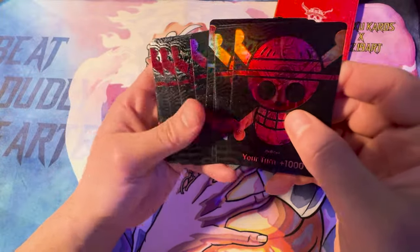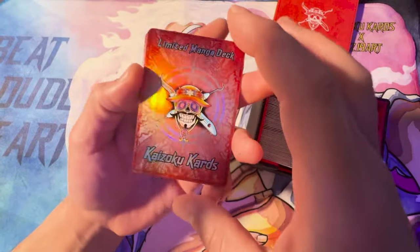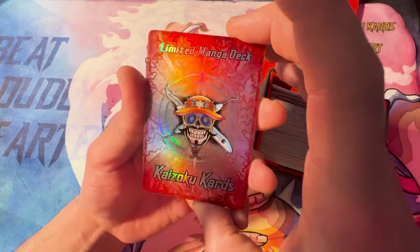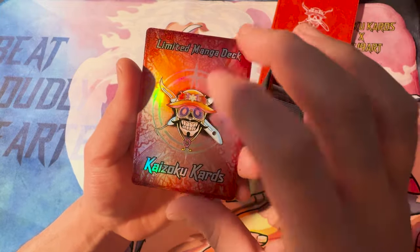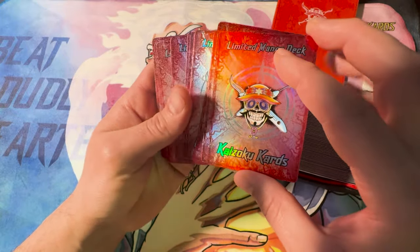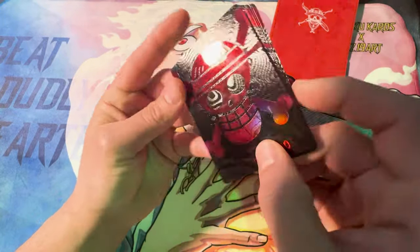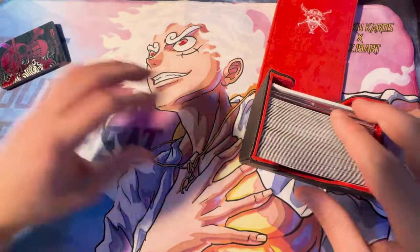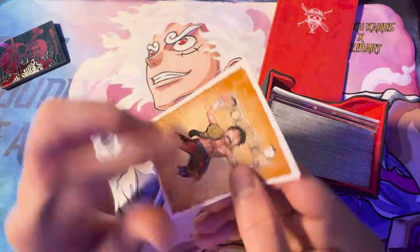There are 10 of these, and the Dawn deck has a special back on them. 'Kaizoku Cards limited manga deck' — this is not on the back of the cards, this is just on the back of the Dawn deck. The Dawn deck is meant to be used either in clear sleeves or just without. I like using them without sleeves at all, but the main deck you obviously need to have in sleeves.